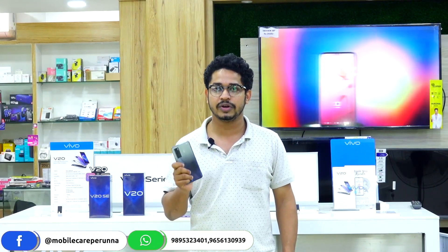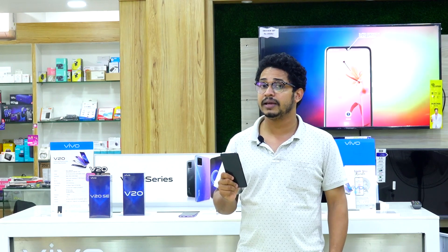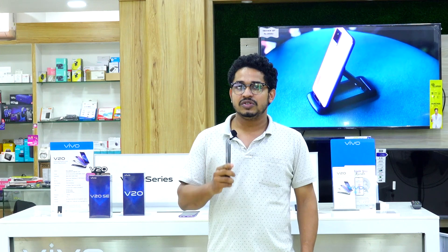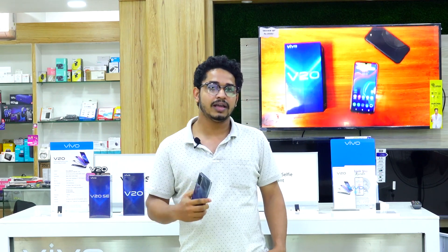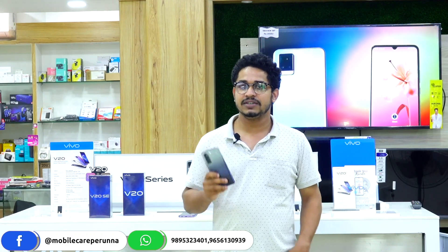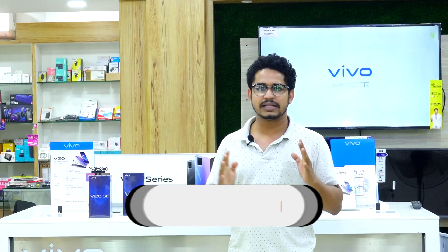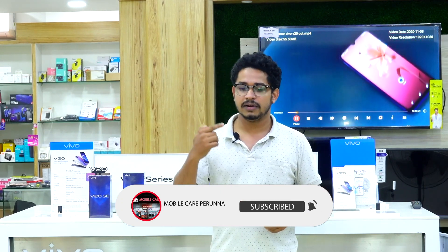The V20 SE back camera is 48MP. The V20 comes with a larger battery, and the key feature of V20 is 4K video recording. So guys, we compared the basic features of V20 and V20 SE. If you want to know anything more about it, let us know in the comments.